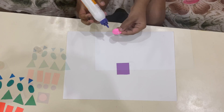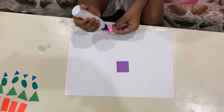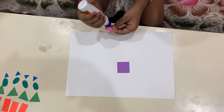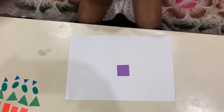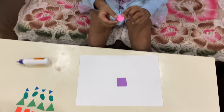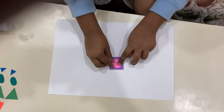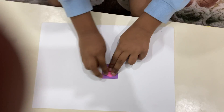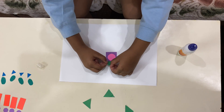We are going to paste this in the middle of the top. Now spread it out. I actually put too much glue on. Now I put it in the middle of the top. Now we are going to paste the triangle.